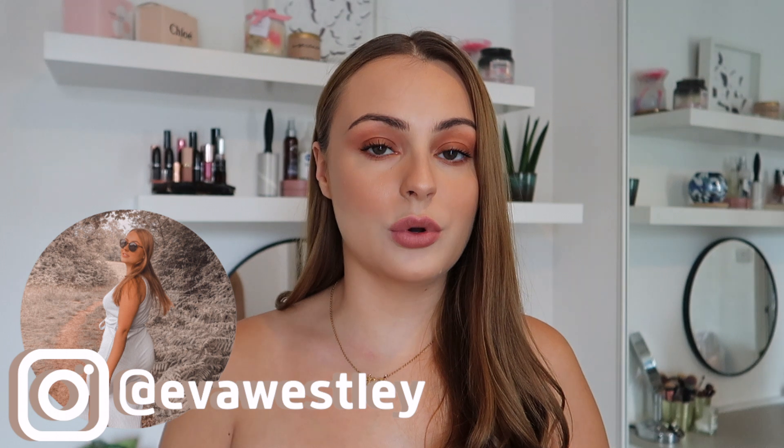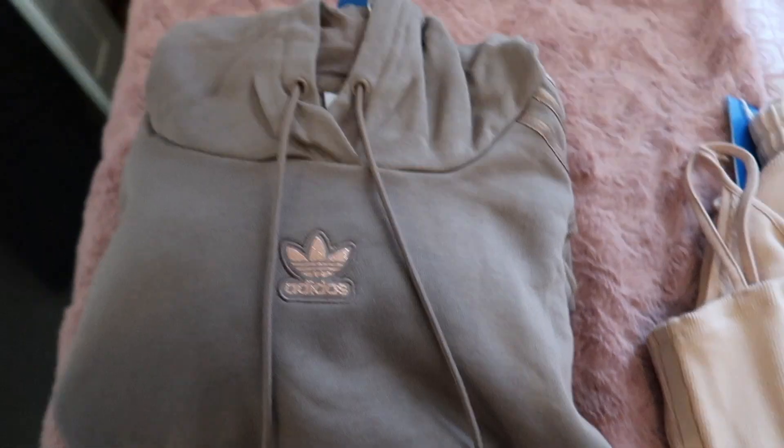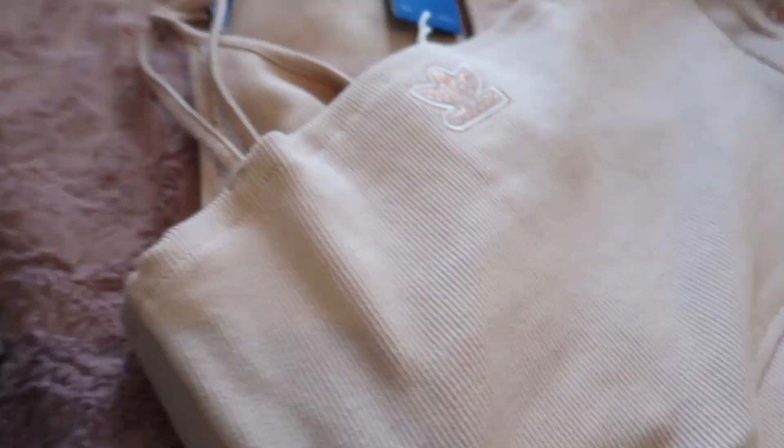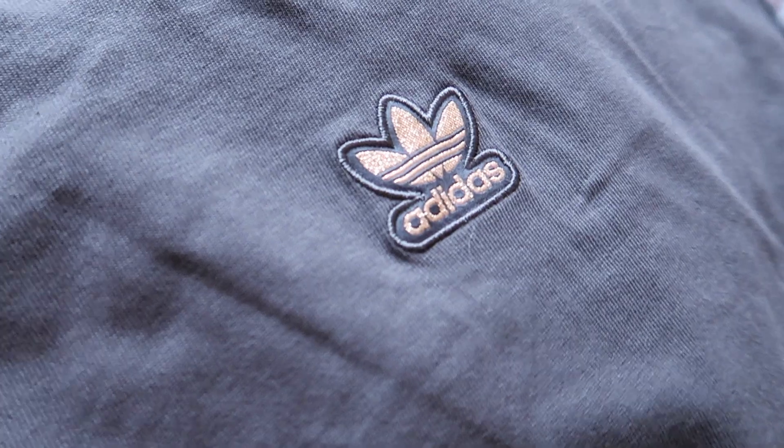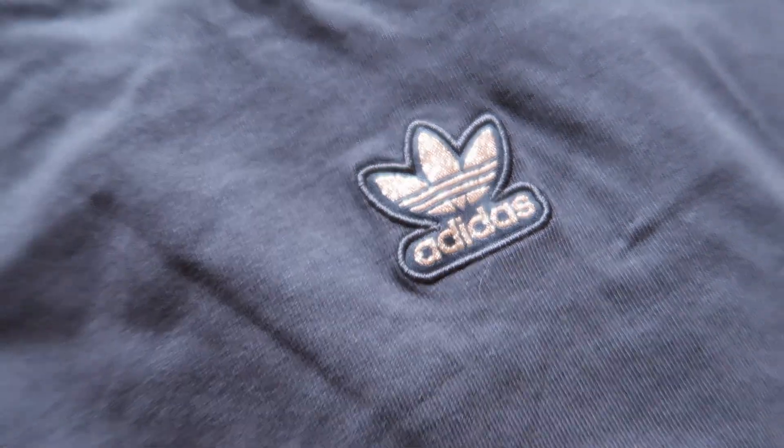Hi everyone, welcome back to my YouTube channel. For today's video I'm reviewing the Adidas Originals Neutrals Collection. I saw this collection advertised on some Instagram street style accounts and thought it looked amazing. The colors are absolutely beautiful — it comes in four nude colors: a light browny beige, a blush pink, a dusky pink, and a really nice mauvey purple-toned brown, which is my personal favorite.